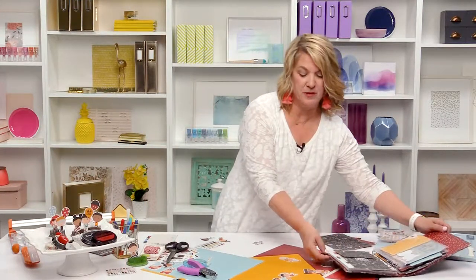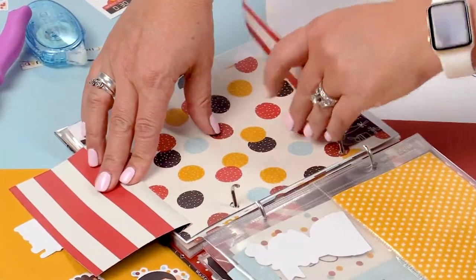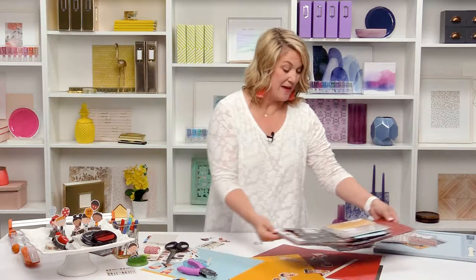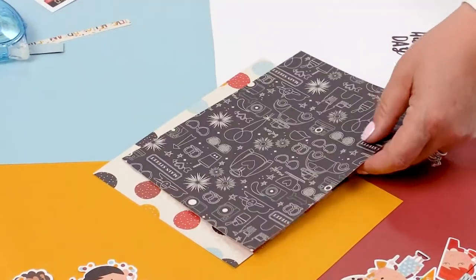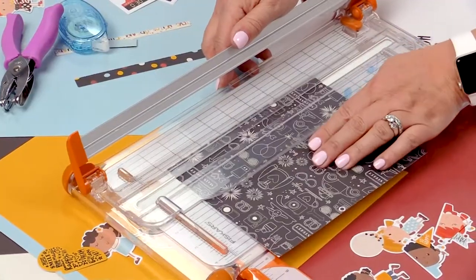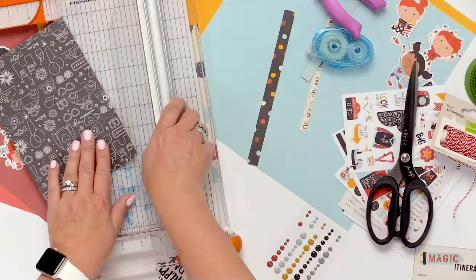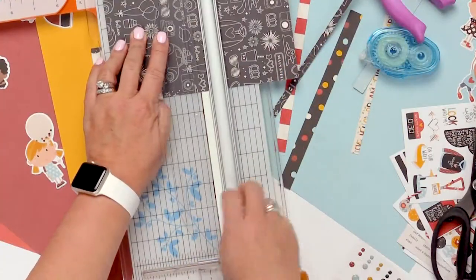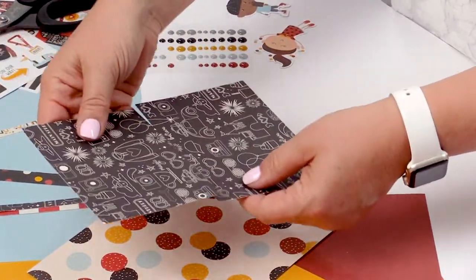Our last interactive element also uses some of the papers from the 6x8 pad — it lifts up one way and lifts up the other way so you can have photos or journaling, with lots of room for additional photos. That is another super easy one to make. Bring the trimmer back in — I want to cut this in half, but before I do that I want to cut about a half to quarter inch off of both sides. Then we cut it in half, so now I have two pieces that are four inches tall and a little bit thinner.